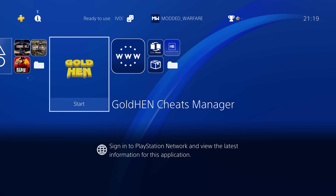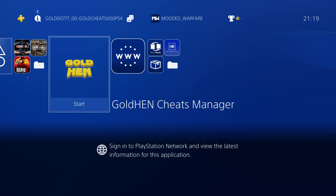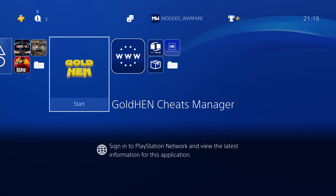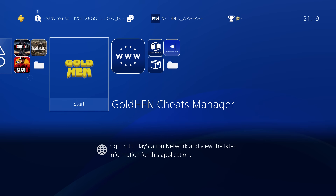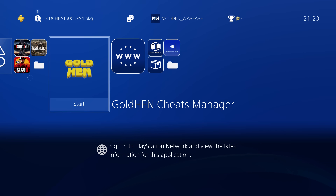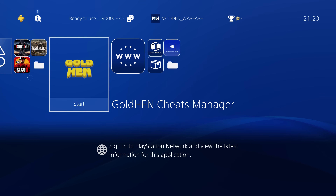If you haven't watched it already, I did a video showing the GoldHen Cheat Menu which is built into GoldHen version 2.2, which allows you to apply cheats to your games. It's much easier than having to use things like the PS4 Trainer with WebRTE — it's kind of like an evolution on that now that the cheats are built into GoldHen. The problem is you still have to add the cheats manually, but this homebrew app basically fixes that for you.